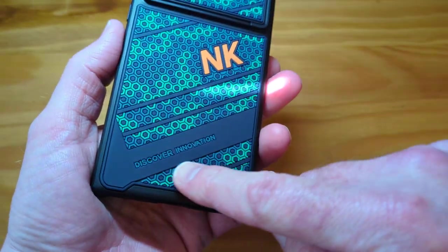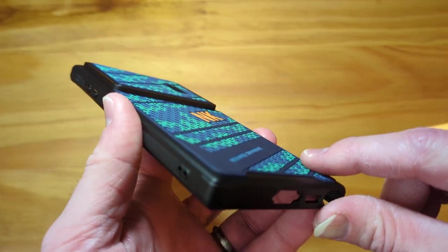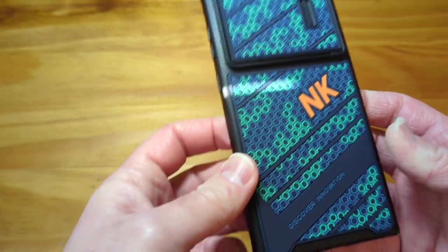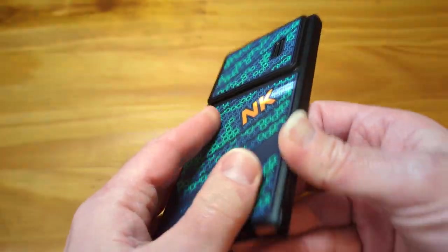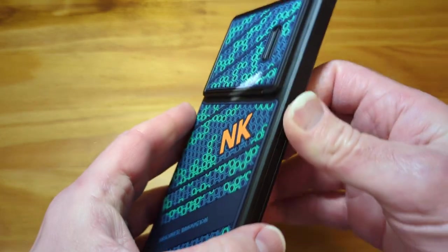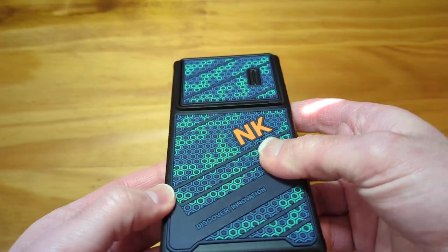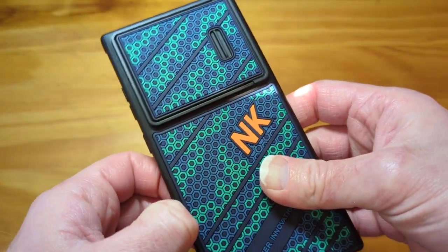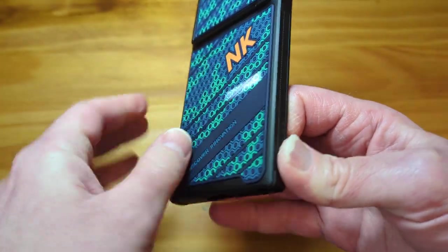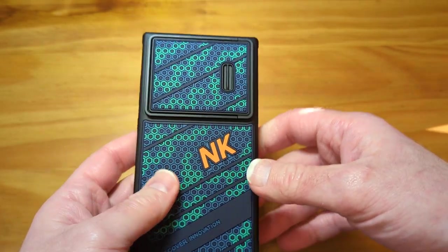"Discover Innovation" — that's engraved on there. I think this is part of the case. I was thinking I wonder if this would peel off after time. But it's not glued on, which is good, and it's not a sticker, which is good. This is actually part of the construction of the case, because I was trying to see if I could peel it up. I can't. So who knows — over time it might, but I don't believe so.